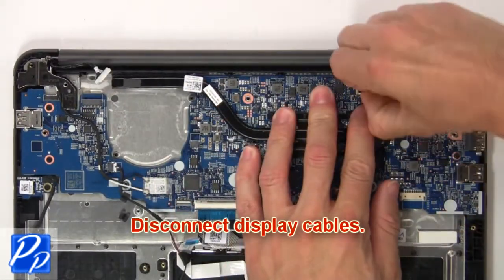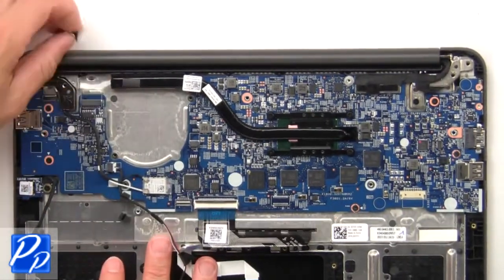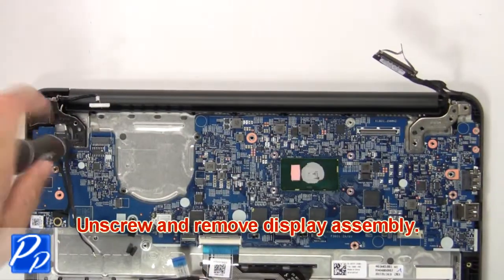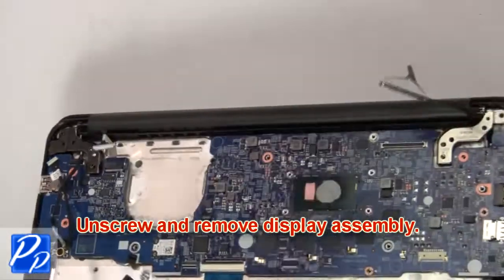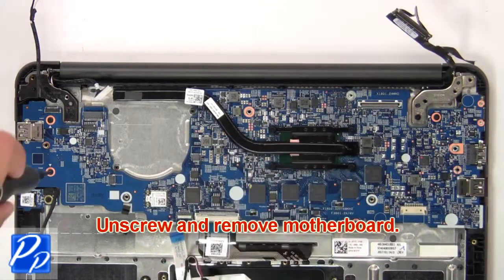Now disconnect the display cables. Then unscrew and remove the display assembly. Now unscrew then remove the motherboard.